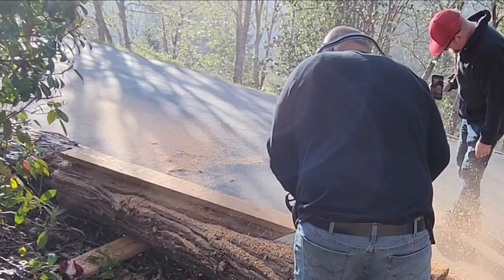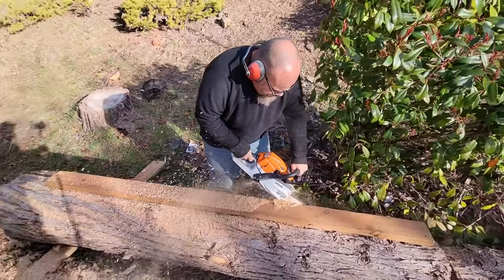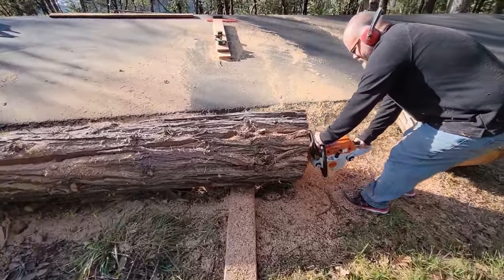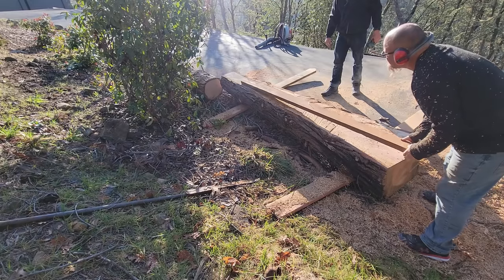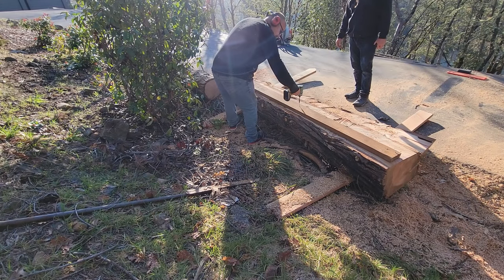I don't have a mill so I'm just going old school and using a chainsaw. After I do this first initial cut I'll rotate the log. I'll put that 2x4 edge guide back onto the tree using a screw gun and use that edge guide again to create a second flat spot at a 90 degree angle.